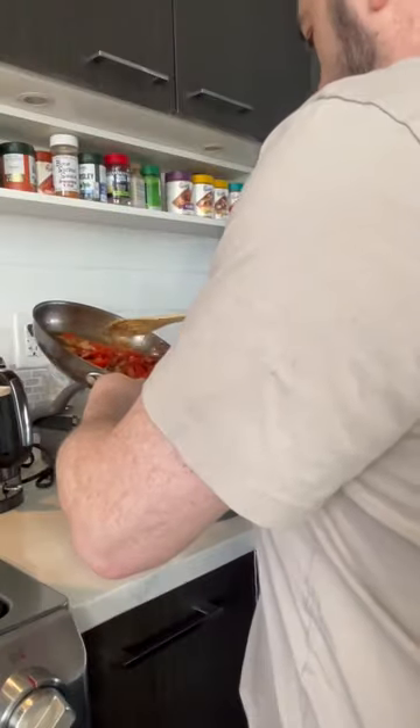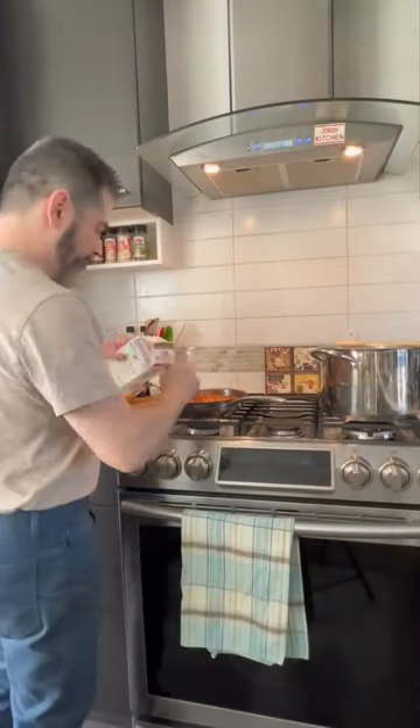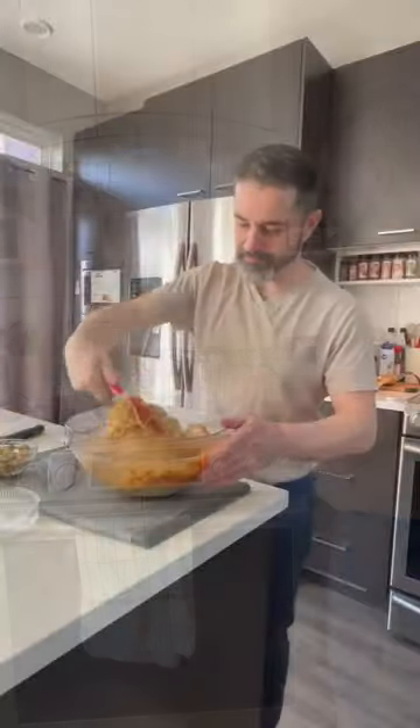After the bell peppers have been cooked down, add them to a food processor and process until really nice and smooth. Add extra virgin olive oil to make sure it's got a nice smooth consistency together with delicious flavors.